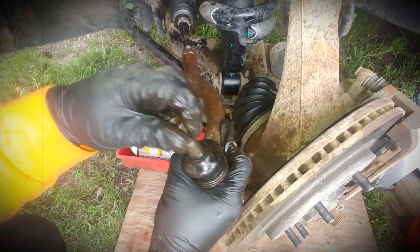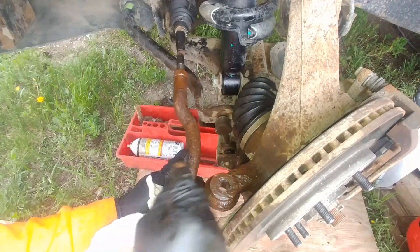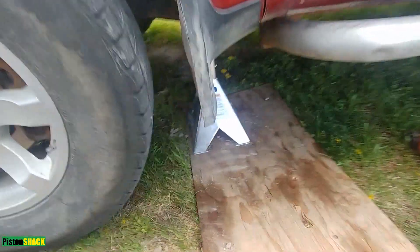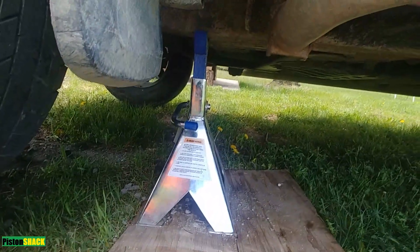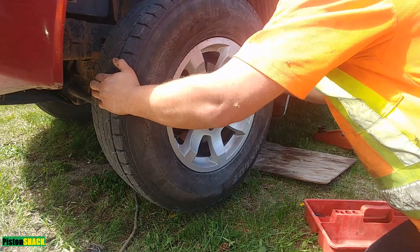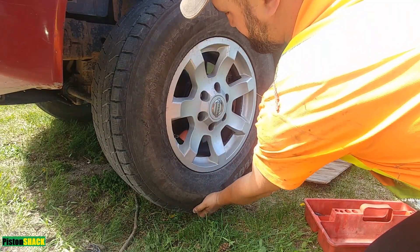In this video we're going to replace a worn out outer tie rod on a Nissan Titan and try to save the alignment as much as possible. Let's get started. The vehicle is on a jack stand, wheels are blocked — make sure we're safe. Let's check the tie rod — it has play. Ball joints are good.